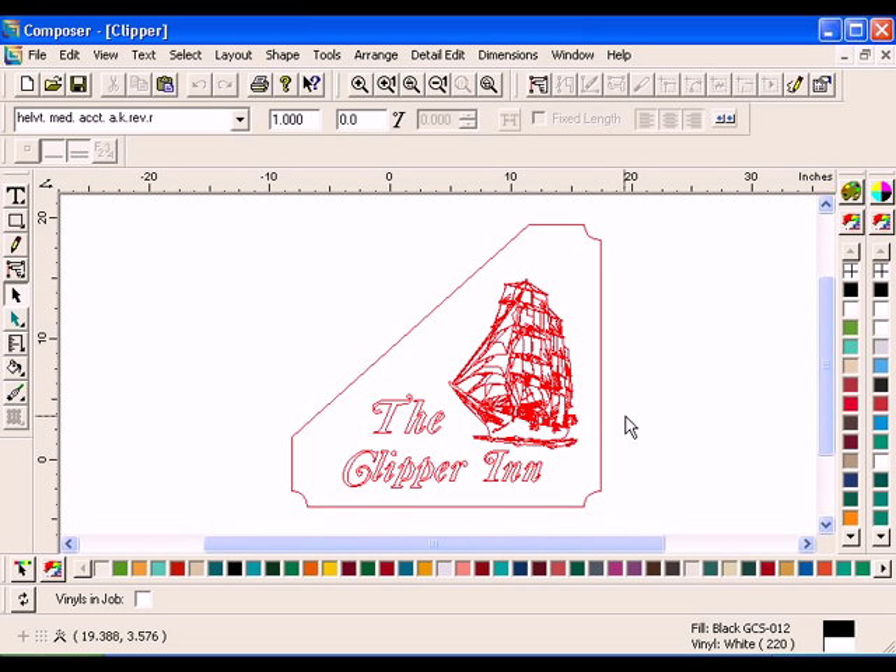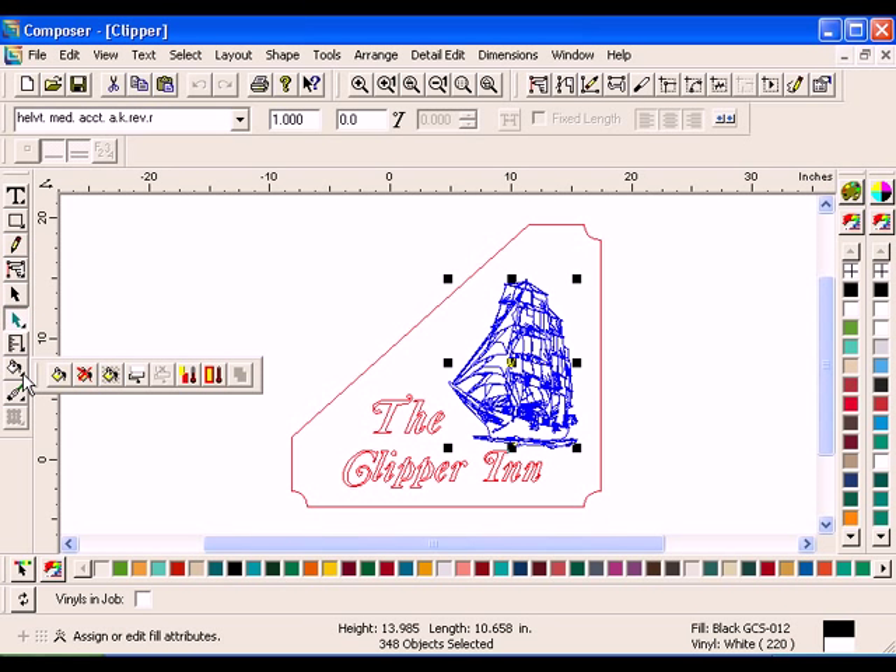Press F8 to return to Wireframe mode. Select the ship with the Selection tool. Click the lower right triangle of the Fill tool to access the Fill toolbar. Click Overprint. Remember to only use Overlap or Overprint when the top overlapping color is a very dark foil color.